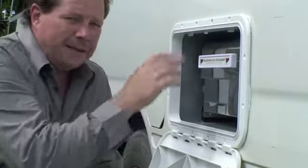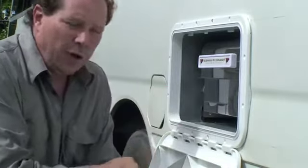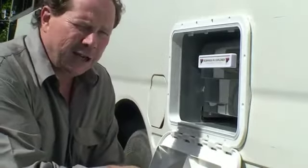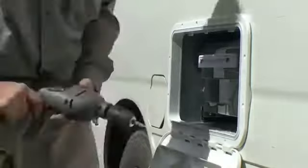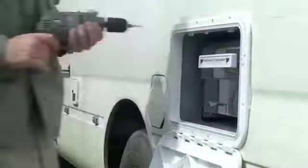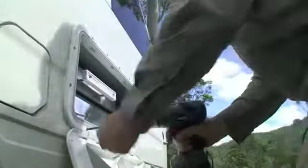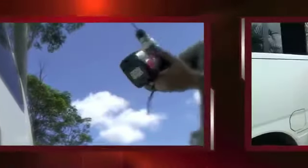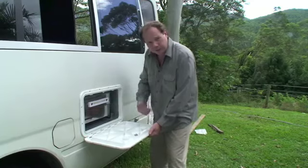We position the door, mark it out, and put two screws in the top just to keep it in place. It's all looking great and we're setting some pilot holes through before fitting all the stainless steel screws. The sealant is behind there — it's looking great.